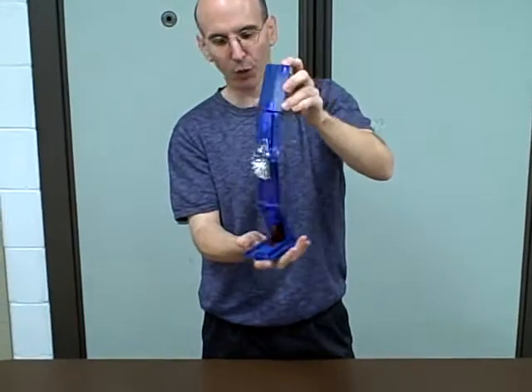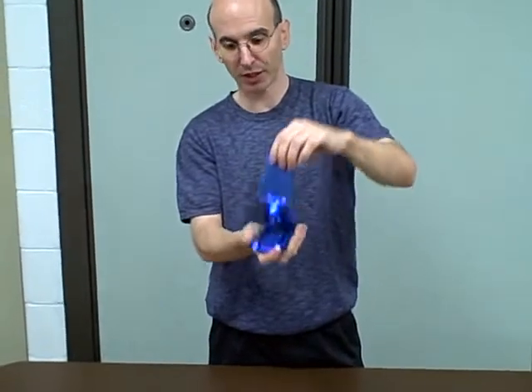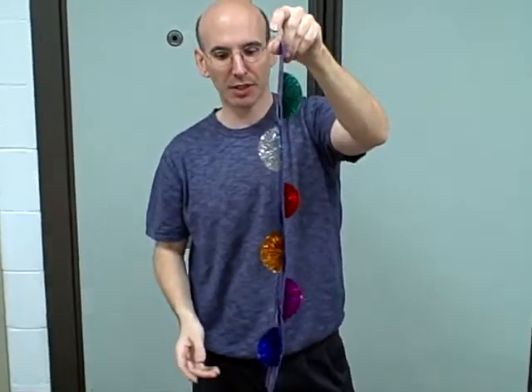One other thing I want to explain — for the older kids only — you can actually make this a little cooler. You can do what's called a prediction. You basically show them all different colors and tell them to pick a number between one and six. Let's pretend they picked the number four.